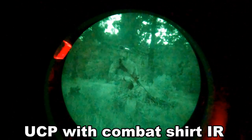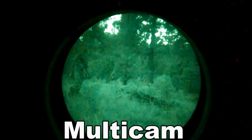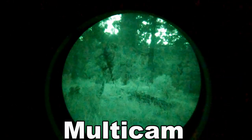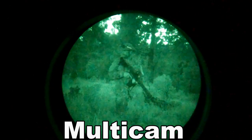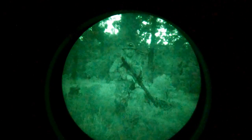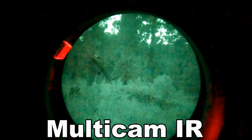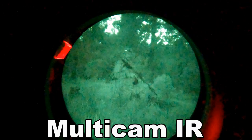Notice how much a black rifle stands out under night vision. With the headlamp, pay attention to how bad it is to leave a piece of gear like that on display where people could actually be observing you.